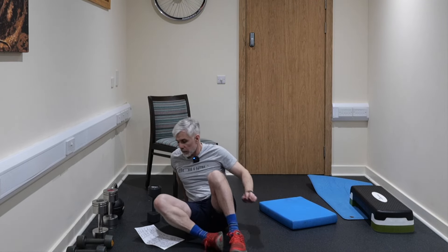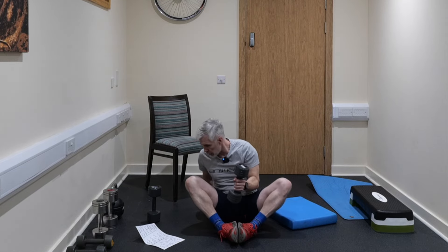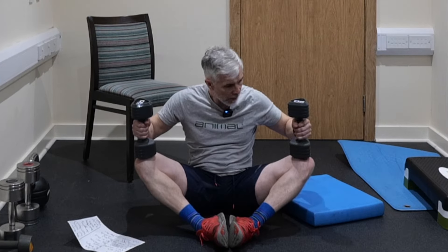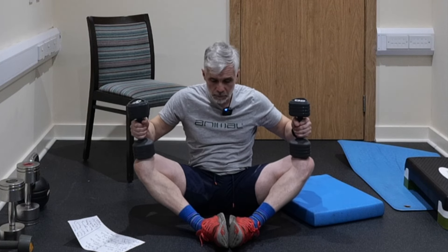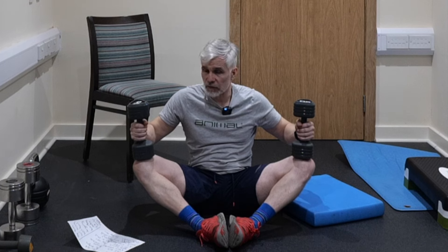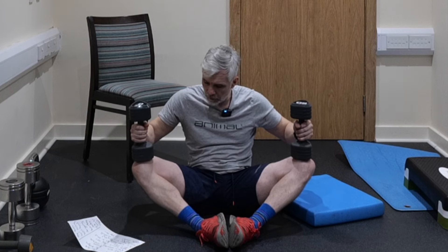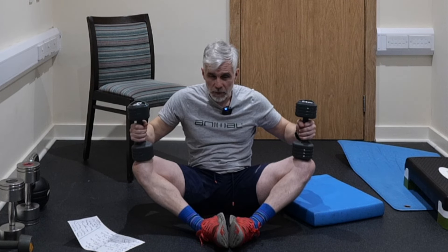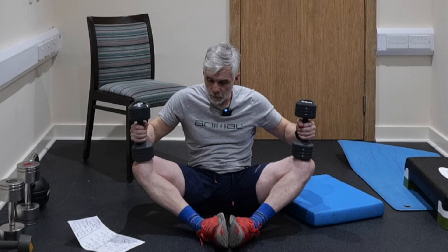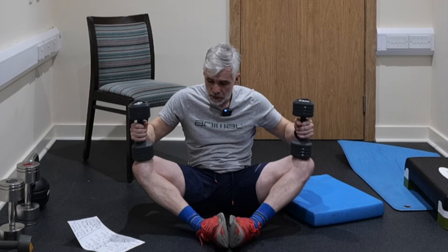Now we're going to go to the floor. You can get some weights if you want to make this more difficult — I'm going to use 5kg weights. Put the soles of your feet together, rest the weights on top of your legs, and hold for 30 seconds. You should feel a stretch deep into the groin. If you're struggling with back pain, maybe sit against the wall for a little bit of support. We're nearing the end of our mobility suite — just one more exercise to do after this groin stretch. Five, four, three, two and one.